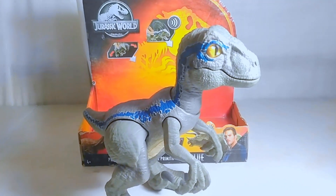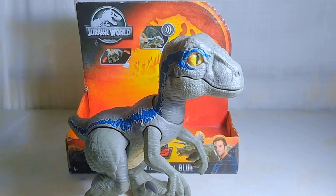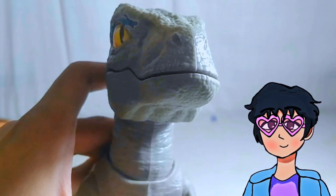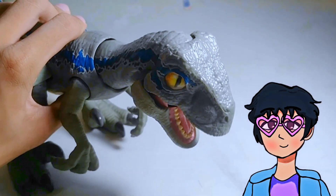And there you go, guys. That is the Jurassic World Primal Pal Baby Blue, or Baby Beta. I hope you guys did enjoy this video. If you did, make sure to leave a like, subscribe, and I'll see you guys in the next video. Bye!